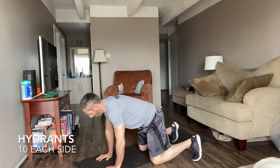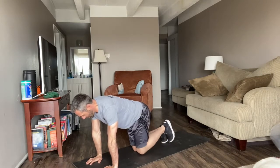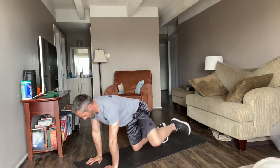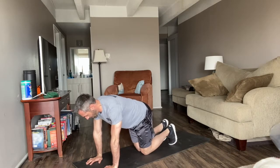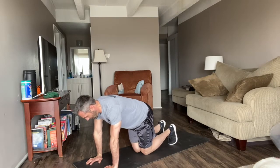Hang with me here. We're going to start with hydrants in the quadruped position with knee at 90. 1, 2, 3, 4, 5, 6, 7, 8, 9, 10. Good. Donkey kicks — 1, 2, 3, 4, 5, 6, 7, 8, 9, 10.